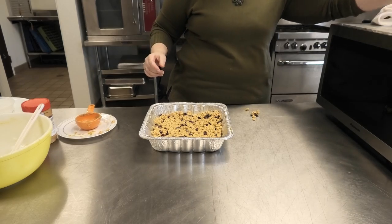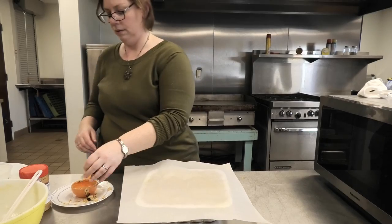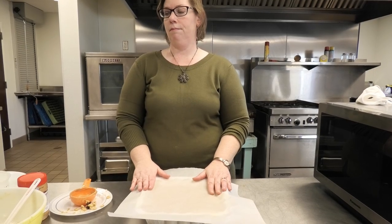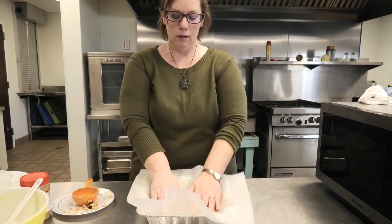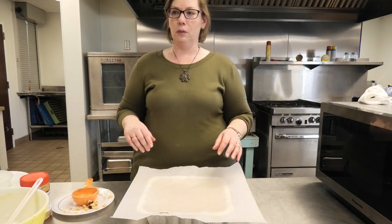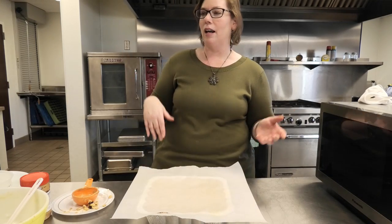We're going to cover it up and put it in the cooler. Once it's done and you've cut it into squares, you could wrap them in plastic wrap and freeze them, and pull them out when you need them — so it's a great breakfast on the go. On the way to the bus stop or on the way to school if you don't have time for breakfast, have a bar. It's frozen — enjoy. It'll take all day to eat.